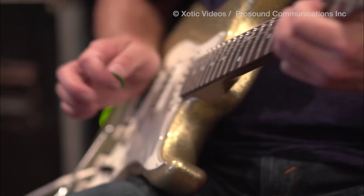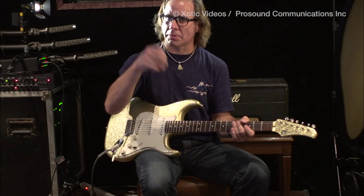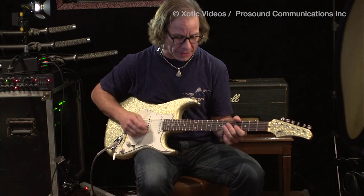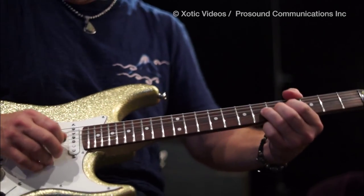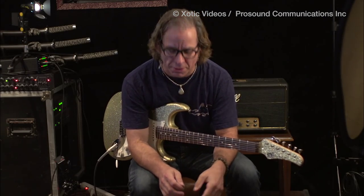When I do those high fingers — I'm doing hybrid picking and stuff — that gives a certain flavor to it. But even with the pick, you can still get those colorful responses.